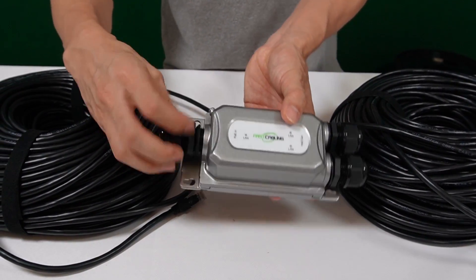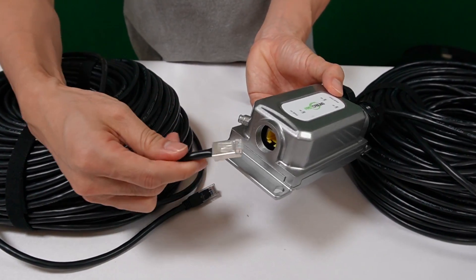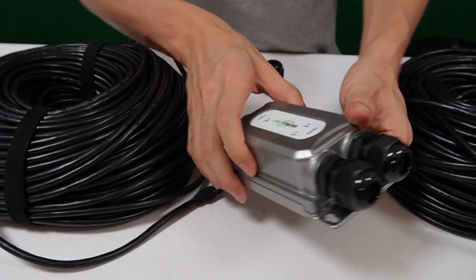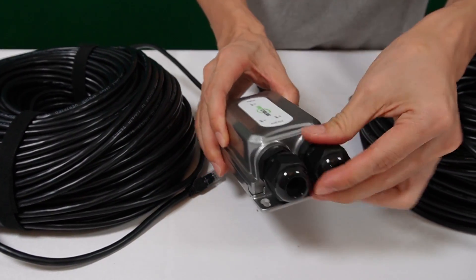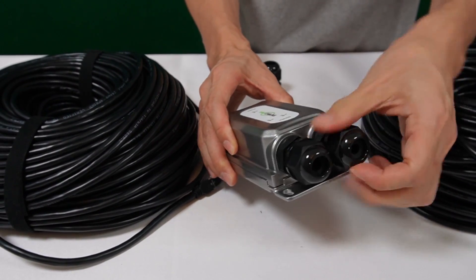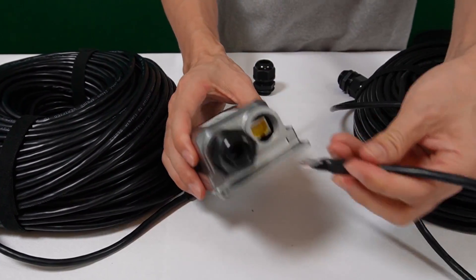Let's make a quick connection. I'm going to connect the cable from the first router to the input port. Then I'll pick one of the output ports — either one will work — and connect it to the new cable.